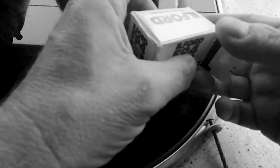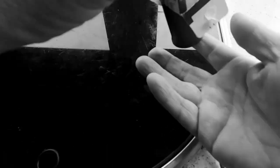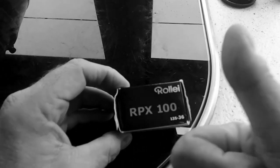So the films I've got are Ilford FP4 and Rollei RPX100. On opening the box of Ilford FP4 Plus, it's empty — I must have used it, so there's nothing there. So it looks like Plan B: Rollei RPX100, pushed to 400.